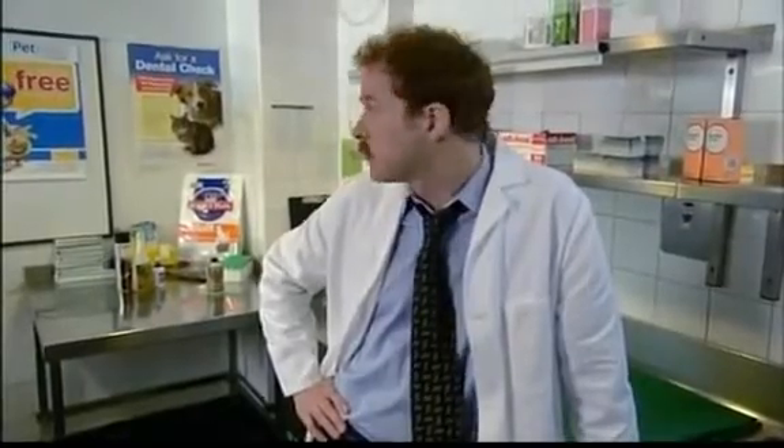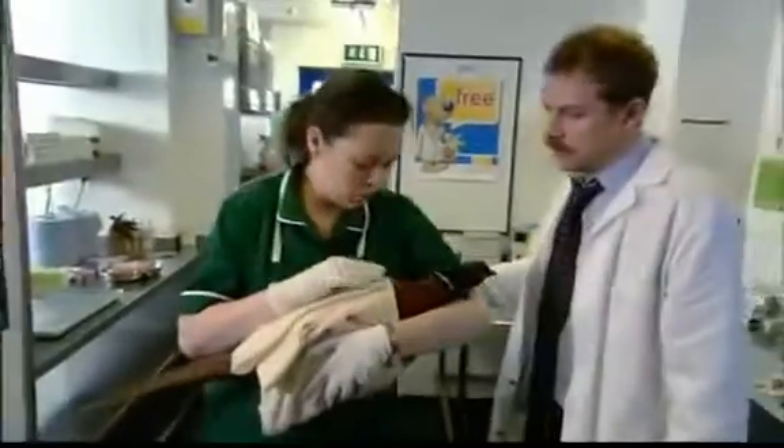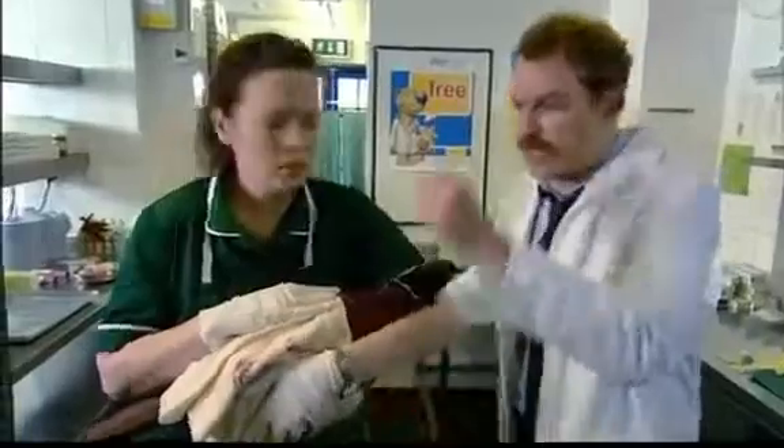Well, it's terrible what some people do to animals. I mean, we're just here to help repair the damage, do what we can to make them better. Right, here we go. What have we got? Pheasant — gunshot went to the chest. Oh, not again. Right, let's get him through.